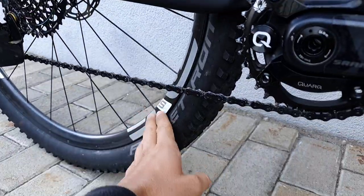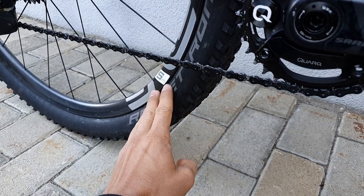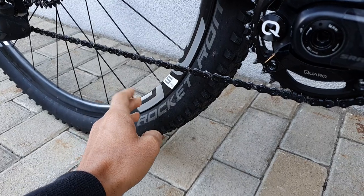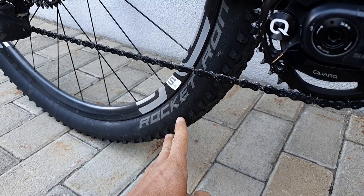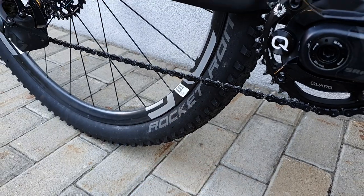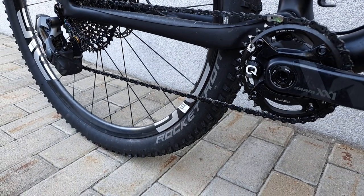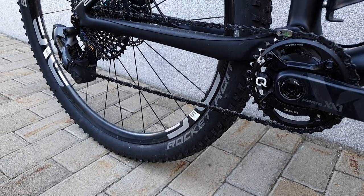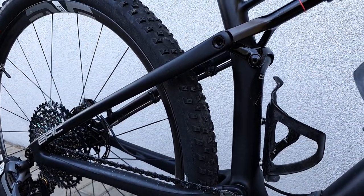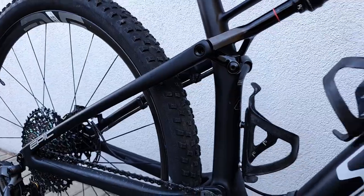These are my Rocket Ron tires for training — they're quite beaten up but still good enough for training. I've noticed that top racers don't really use these anymore; they tend to run the new Racing Ray and Racing Ralph front-and-rear combo. I've also done a race on those and they are my race-only fresh tires. I'm really happy with them.